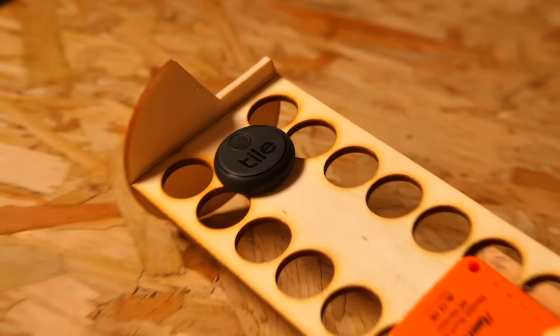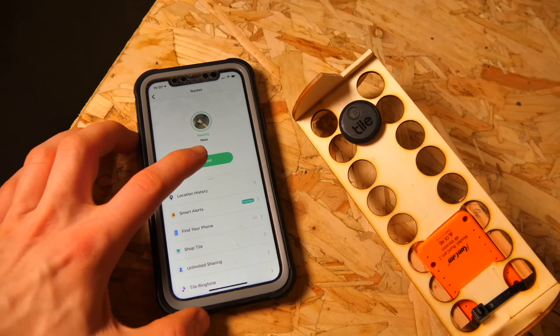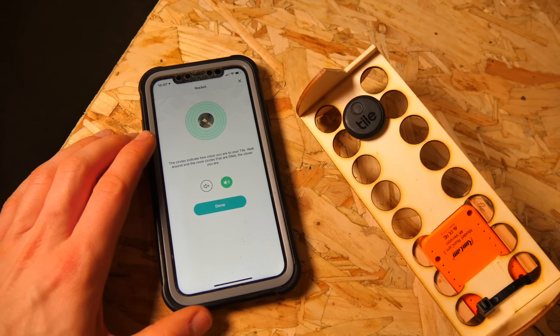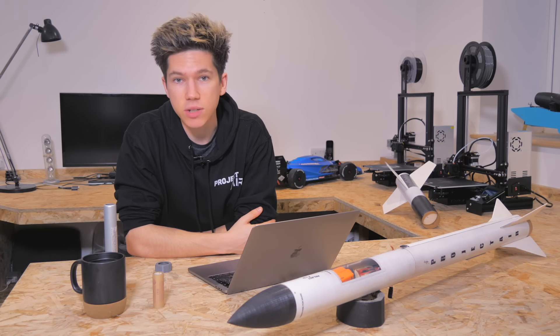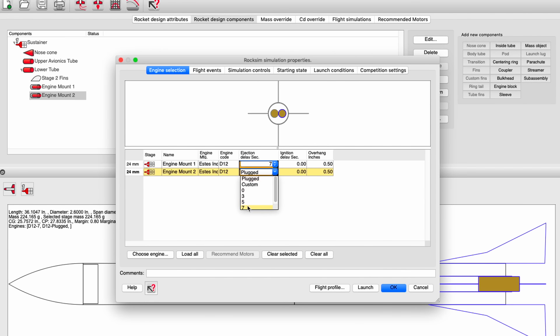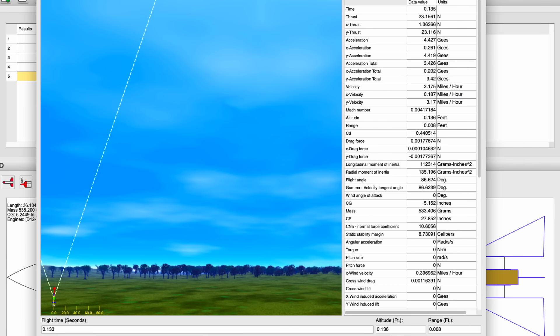This rocket also has Bluetooth, believe it or not. A tracking Bluetooth tile is housed in the avionics bay and can help me track down the rocket if it drifts out of sight. I used a program called ROXIM to simulate how the second stage would fly with the clustered D12-7 motors. The upper stage has a total impulse of 33.6 newton seconds.